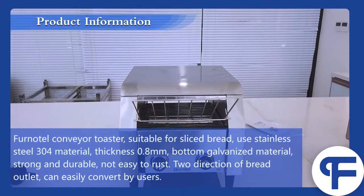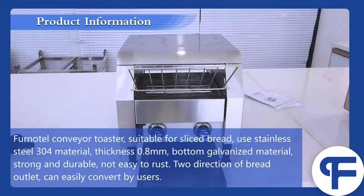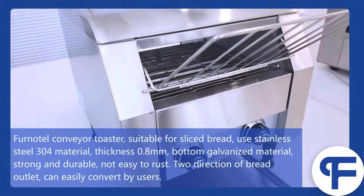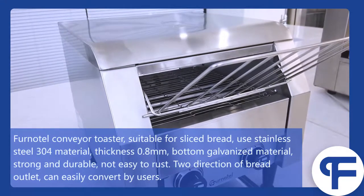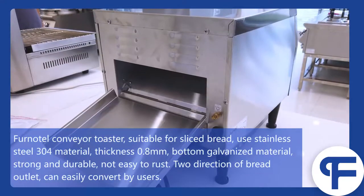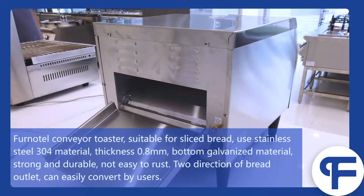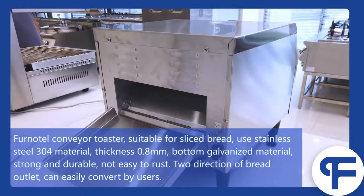Funnel tail conveyor toaster, suitable for sliced bread. Uses stainless steel 304 material, thickness 0.8 mm. Bottom is galvanized material, strong and durable, not easy to rust. Two directions of bread outlet can be easily converted by users.